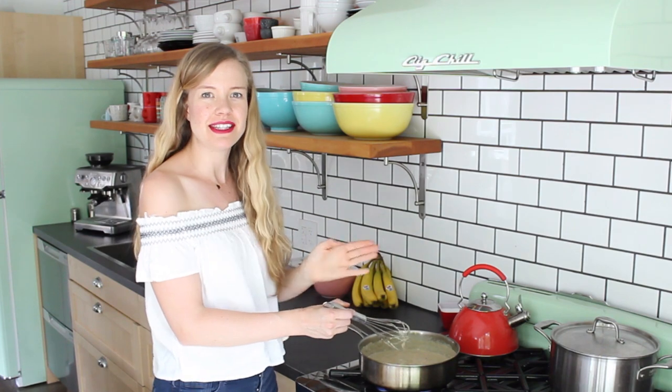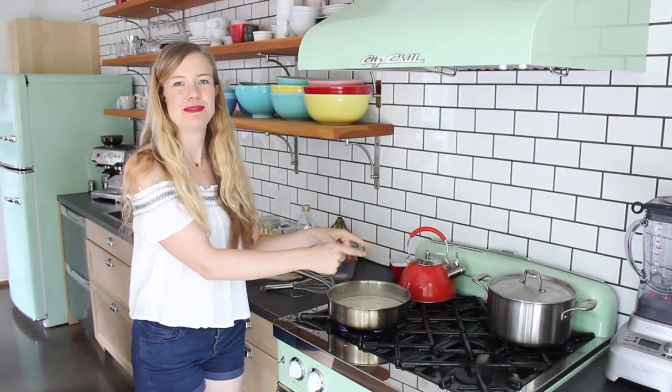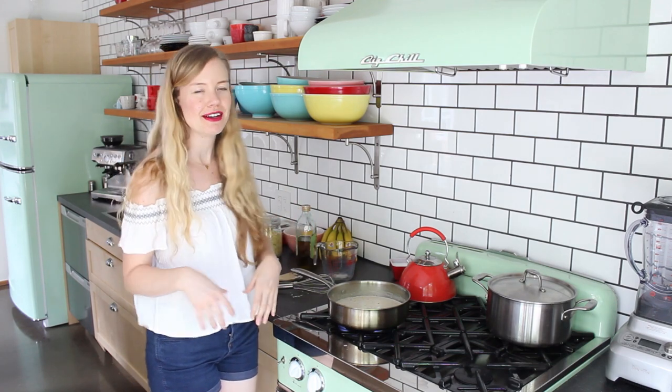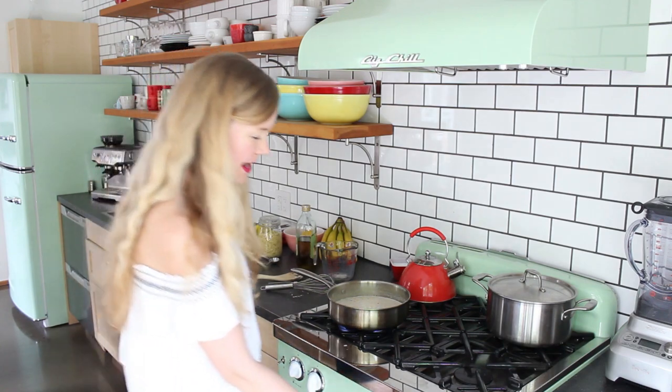Now I'm just going to add the pasta and sun-dried tomatoes, toss it up, and that's it. I should have started boiling water for the pasta way earlier because it's going to take way longer than the sauce, but I'll start now.